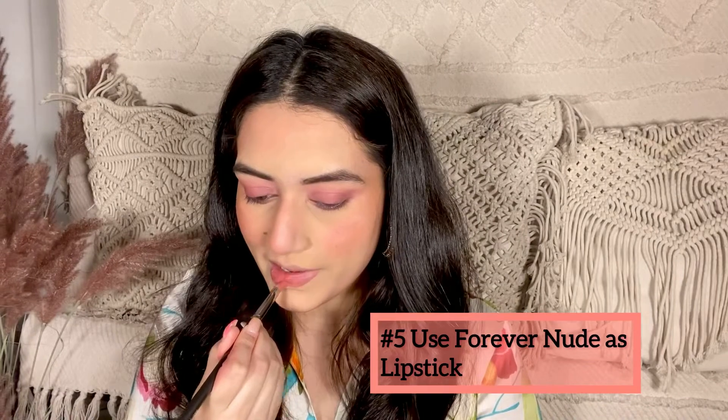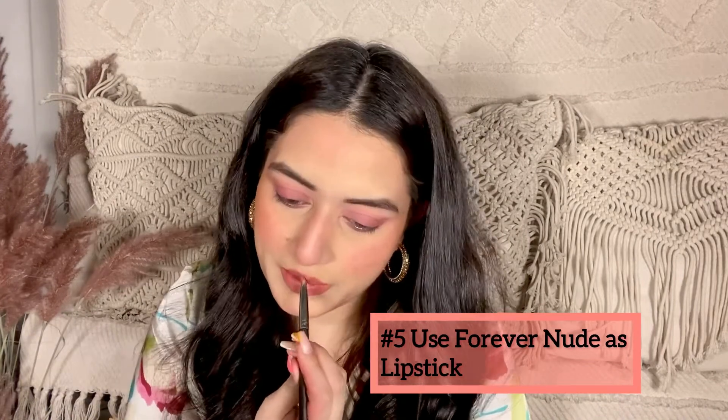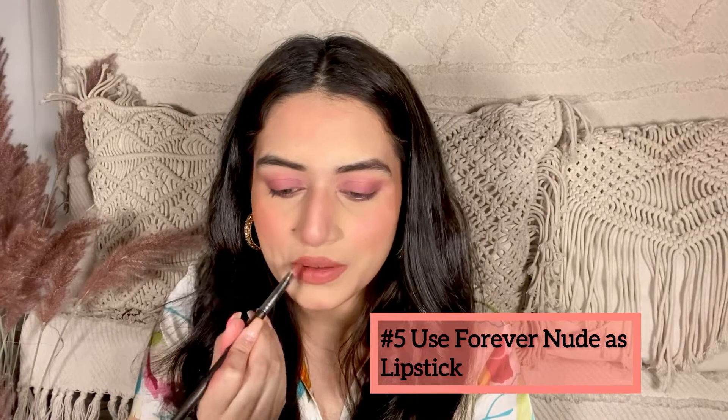Now I've taken this forever nude shade and applied it as a lipstick, which has given me that full-blown plump lip effect. So this is how my makeup has turned out.